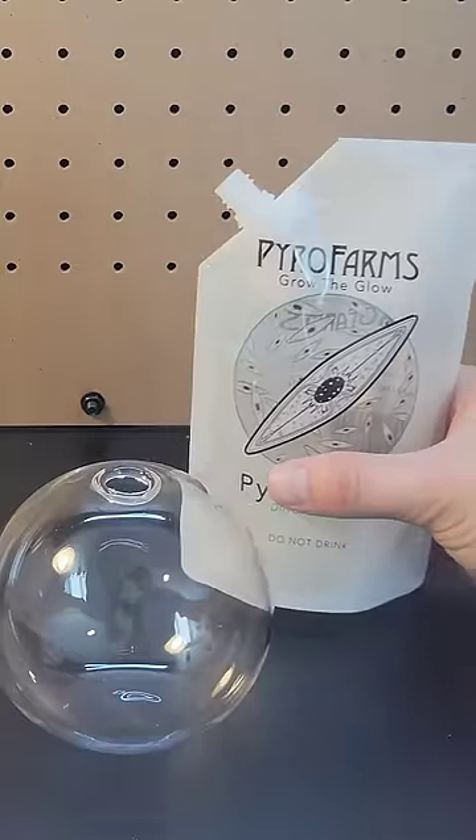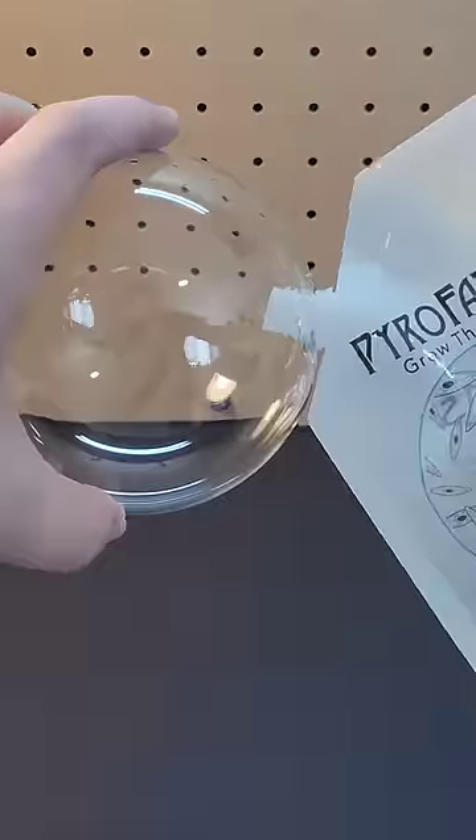5 cool gifts for science lovers. First up is this bioluminescent orb. Fill the orb with the provided phytoplankton and then in the evenings you can take the orb to a dark closet or room, turn off the lights and swirl it around to see them emit light.